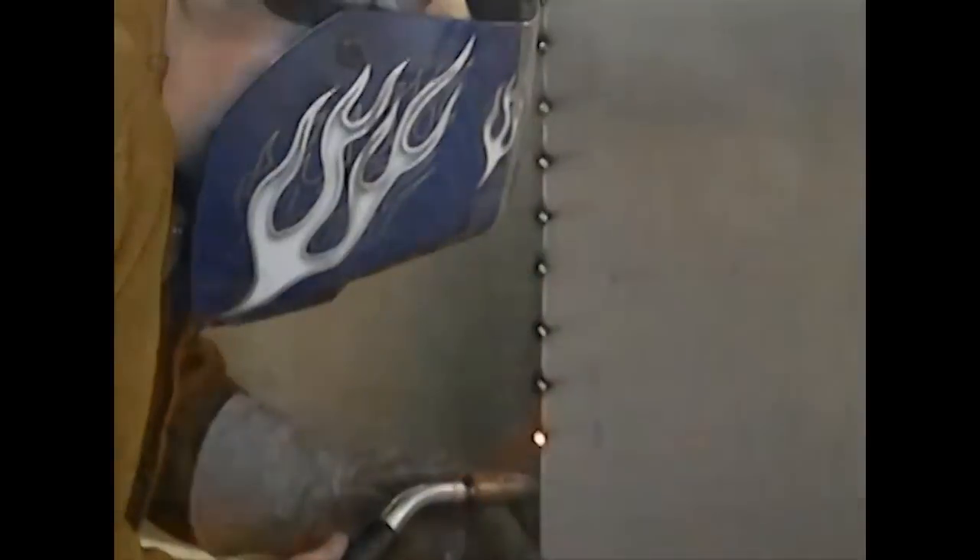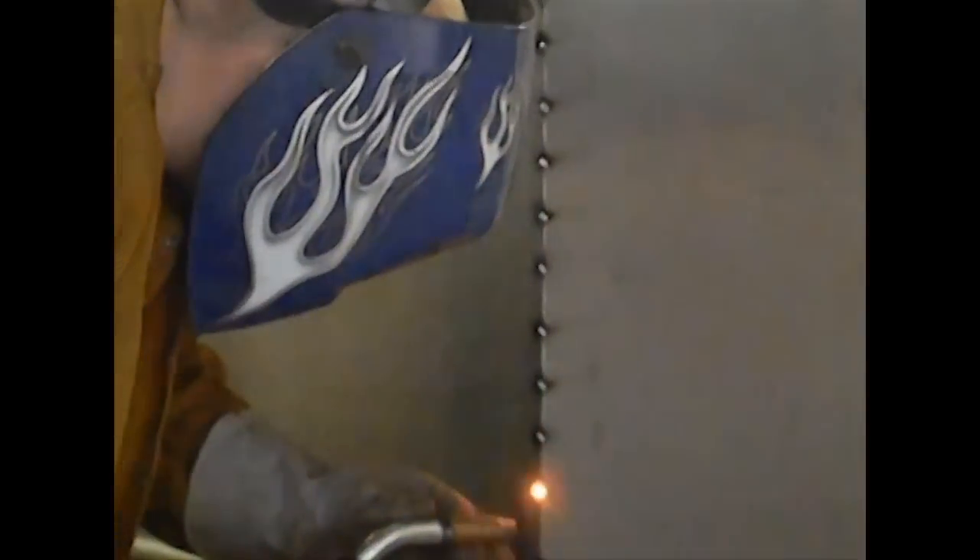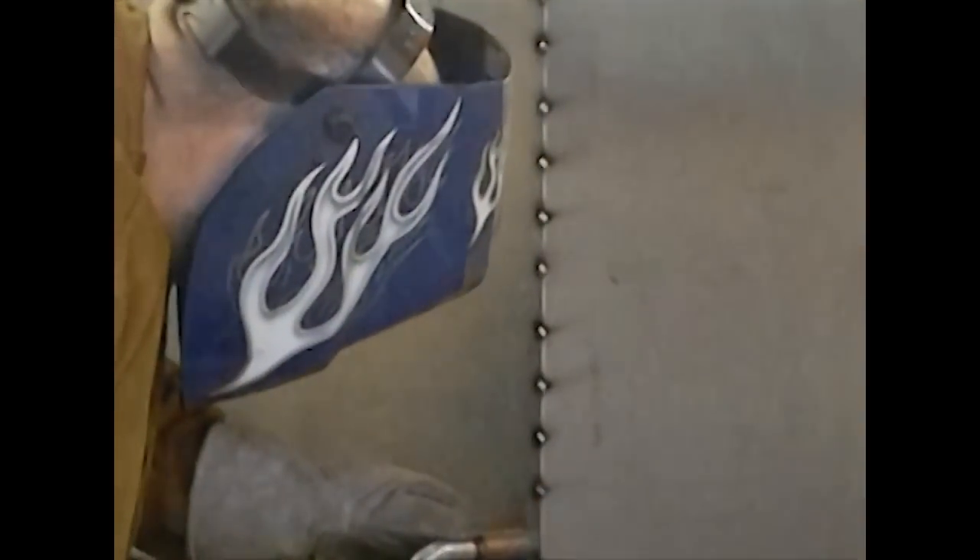Hey YouTube, it's Jeff at Dark Moon Metals. In today's video, we're going to talk about spot welding. Now, sometimes when people hear the word spot welding, they immediately think of this. I've seen a lot of people on YouTube call that spot welding, but it really isn't. It's tack welding.